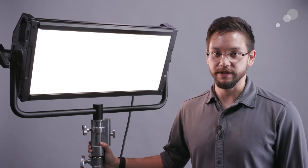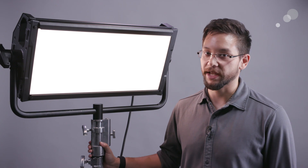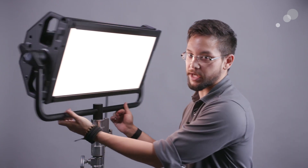Hi everyone. Nick with AbleCine First Look here, and today we get to have a look at a new LED light panel — the Gemini.